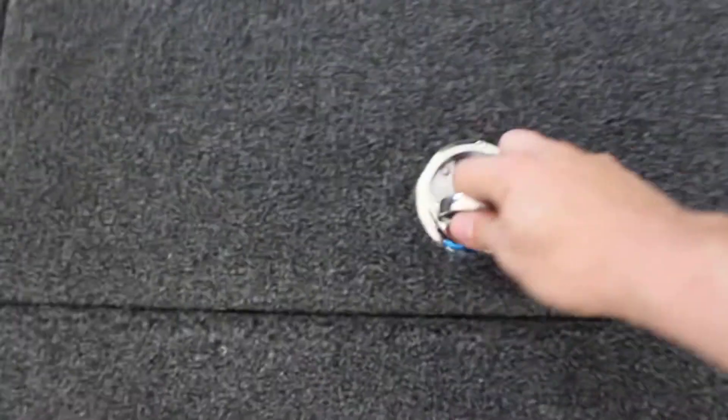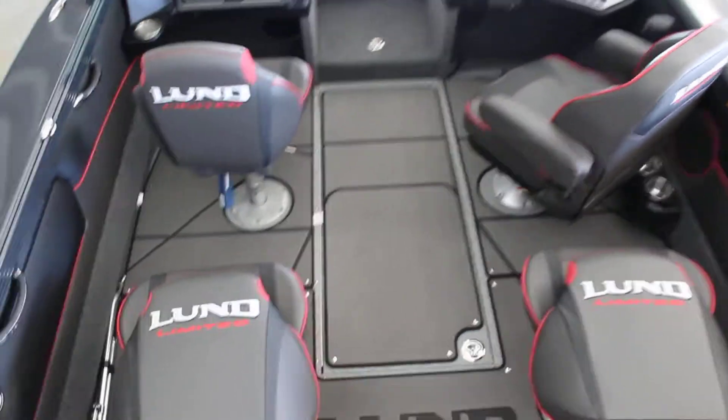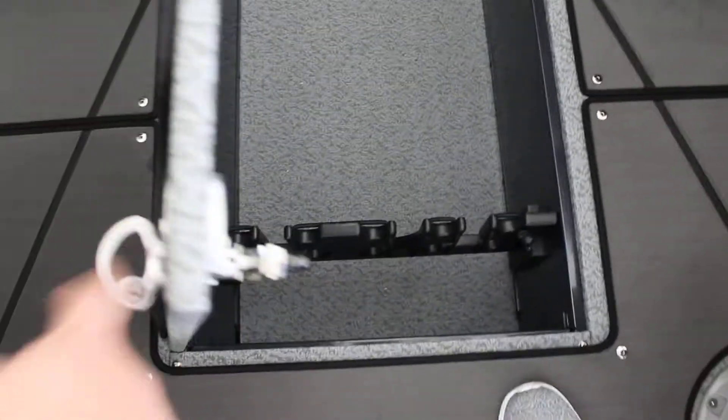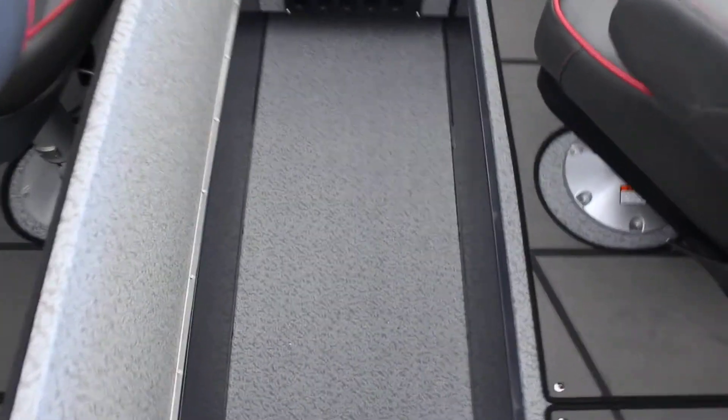Inside the live well, new this year as well, is the bait net. This is the 1975 Tyee Limited — the marine mat, and in-floor storage. In-floor storage has nine-foot rod storage, which is awfully nice, and there's a little light inside there too. When you turn that on, you have a light in the rod locker.